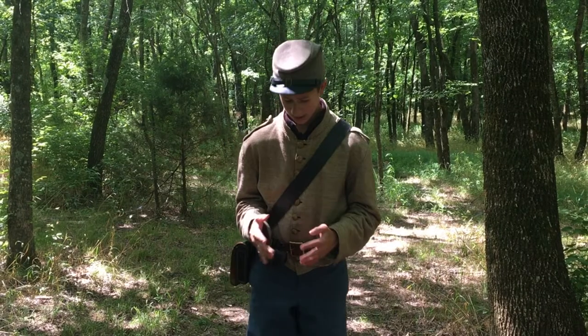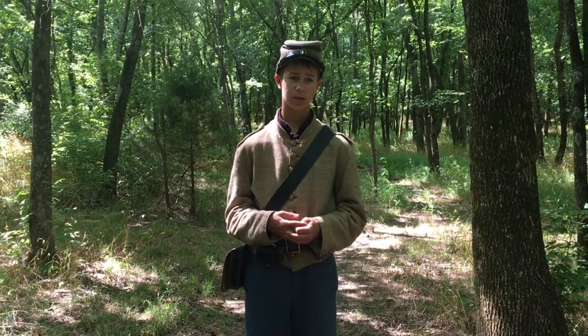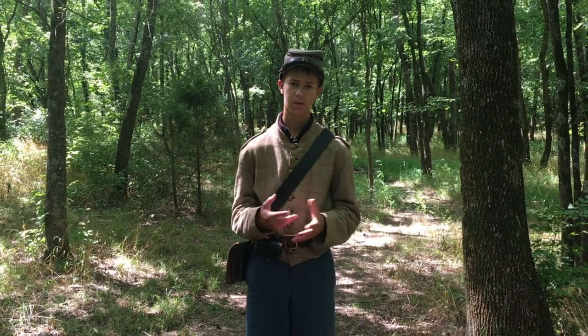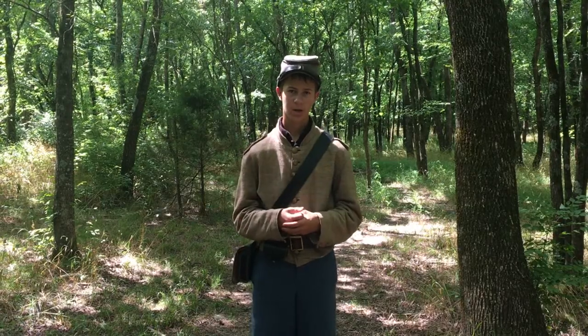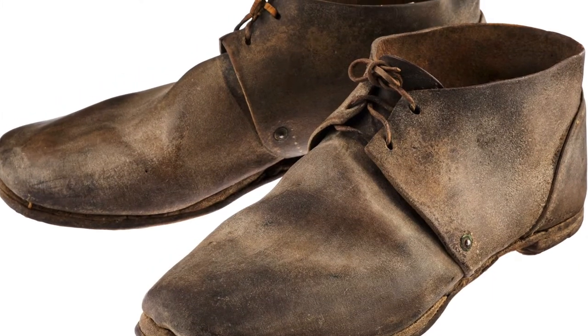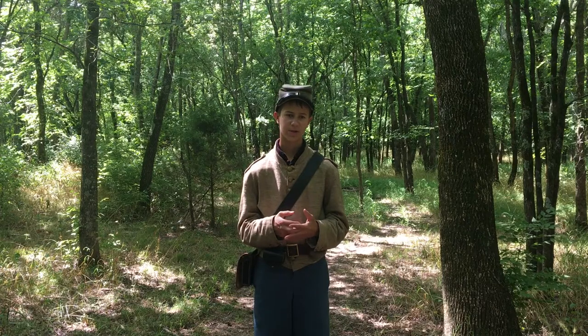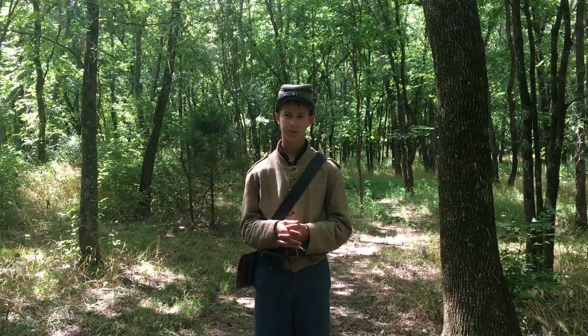Pants were usually made out of wool but the men pretty much wore whatever they could find. Wool socks were usually homemade and sent from home, so they didn't wear away as easily as Union-issued socks, although some men did have issued socks which were cheaply manufactured and wore away. For shoes, they were called brogans — they were cheaply manufactured and wore away on long marches, resulting in men walking barefoot a lot of the time.